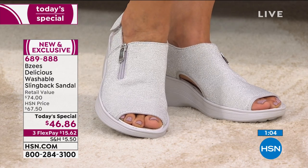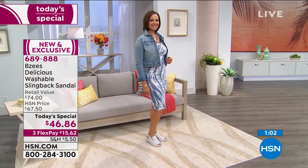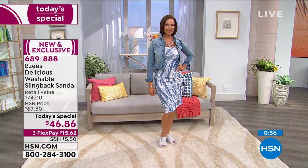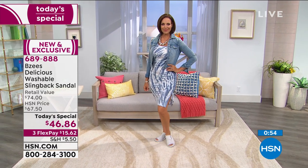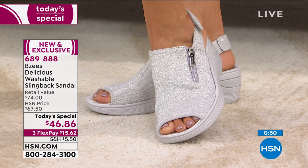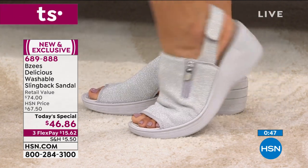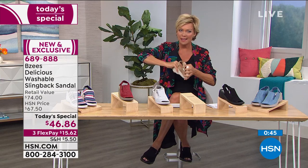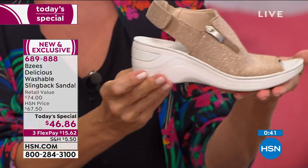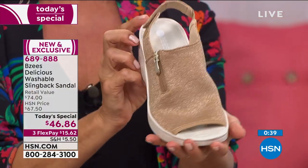The flexibility is something — it doesn't look like it would bend out of the box. It looks like it would be a rigid outsole, but it's very pliable and flexible from the tippy toe all the way through. When you look at it, it would look like a very structured shoe.